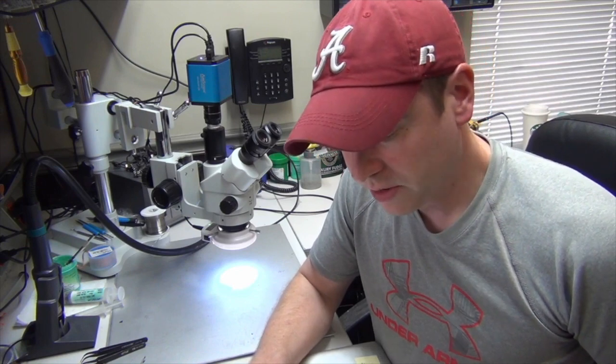Hey guys, so we're here with another logical repair. This week we had a customer send us a 17-inch early 2009 MacBook Pro, and this particular machine is having an issue where it will not power on at all.